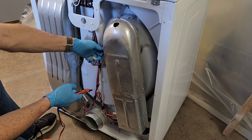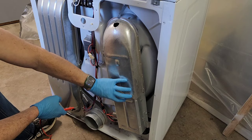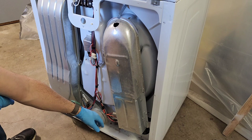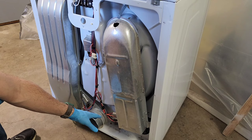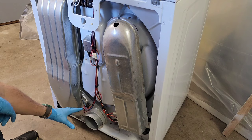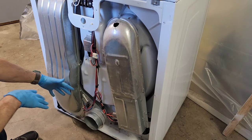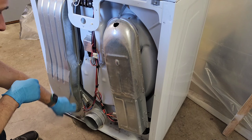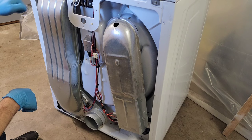Just replacing or resetting this is not going to solve the problem by itself, because this trips when it gets too hot. There are a couple of reasons it gets too hot. The first is this piece down here — it fails and allows it to get too hot. The other issue, just as common, is if you don't have airflow. Air gets sucked in here, goes inside with the clothes, and comes out the back of your dryer. If the internal ducting is clogged, the heat backs up and this gets too hot and can trip. Those are the two most common things.